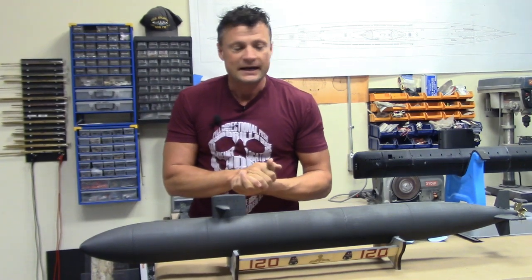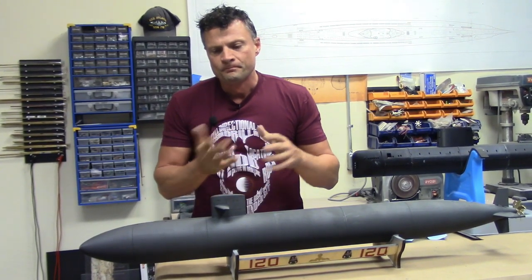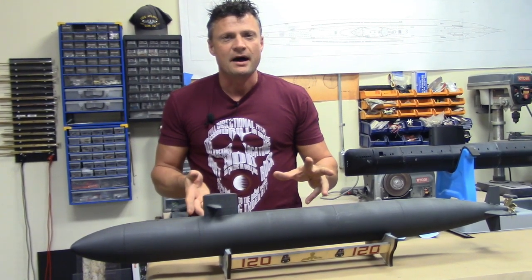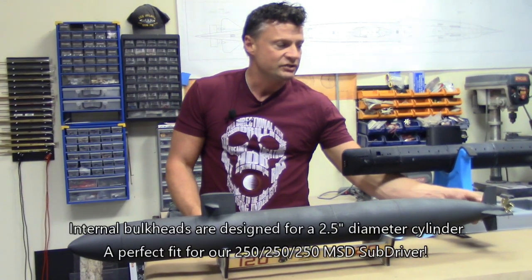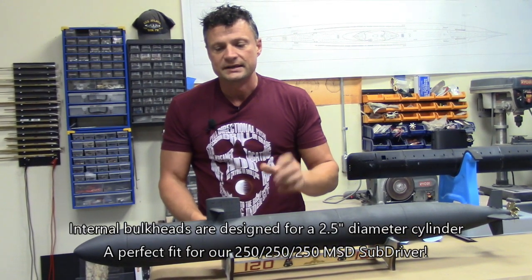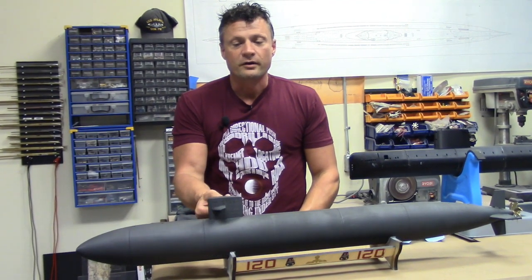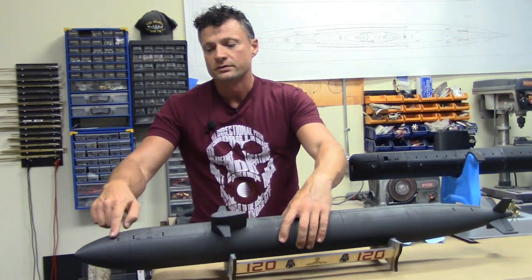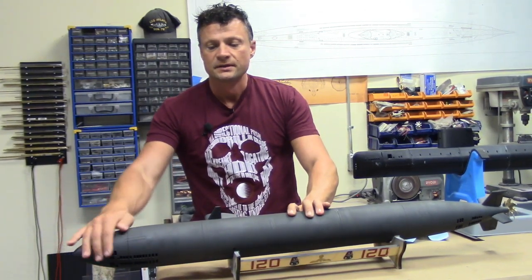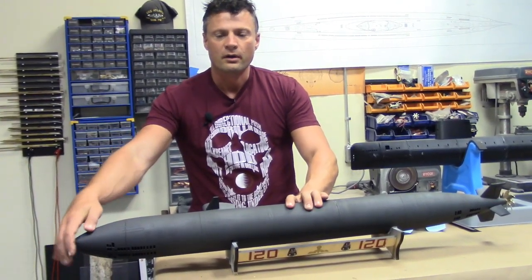This particular boat is completely set up for RC operation. All of the appendages are fully functional, all of the holes are pre-done, and that includes the fairwater planes up in the sail. We've got vent holes in the top for air and drain holes in the bottom for water drainage.